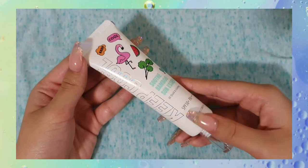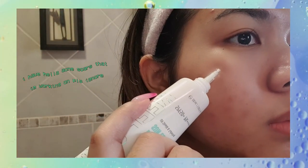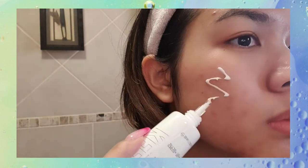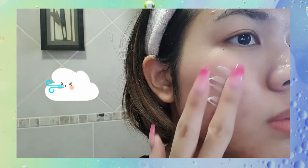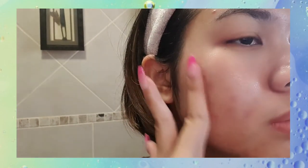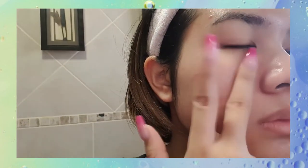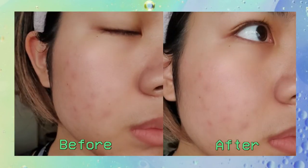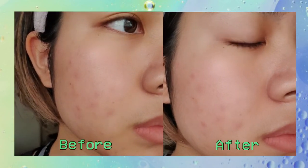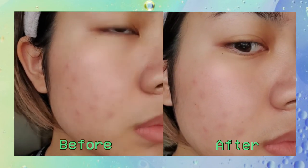Moving into demoing the product — on first application, the sunscreen is just this very lightweight texture, and the moment I rub it in, it has this really nice cooling sensation. It's not heavy, it's not greasy, it immediately sinks into my skin and gets absorbed. I also noticed that it works really well under makeup, so if you wear makeup like myself, you're not going to have any problems. On the left you can see before and after application — it's not overly dewy, and it's not overly mattifying either.